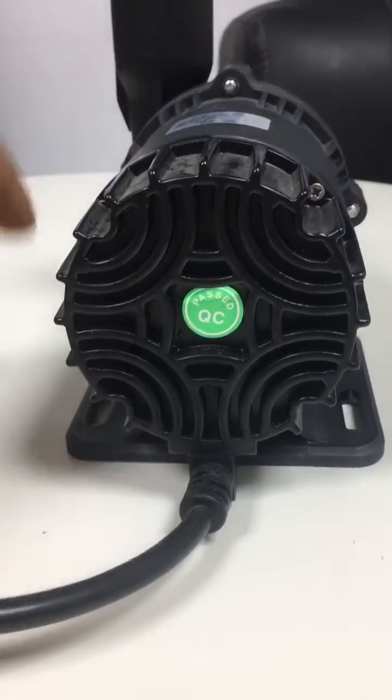Let's take a look at the label and the info recorded on it. DC 24 volts, max head 10 meters, max flow rate 8000 liters per hour, and the power consumption is designed at 150 watts.